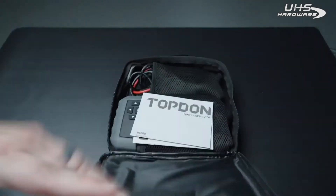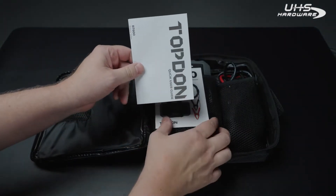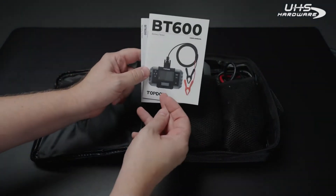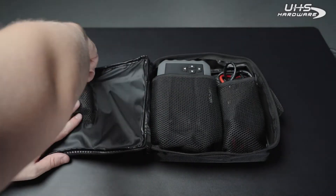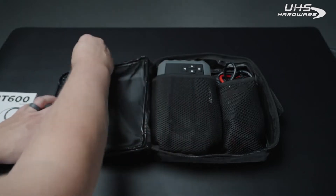Inside you'll have a Topdon quick user guide along with the BT600 user manual. It also includes three rolls of thermal paper for printing your test results.